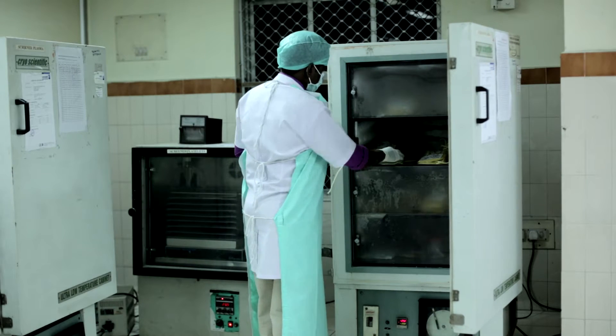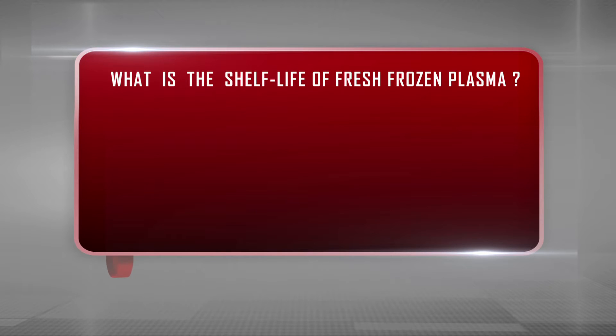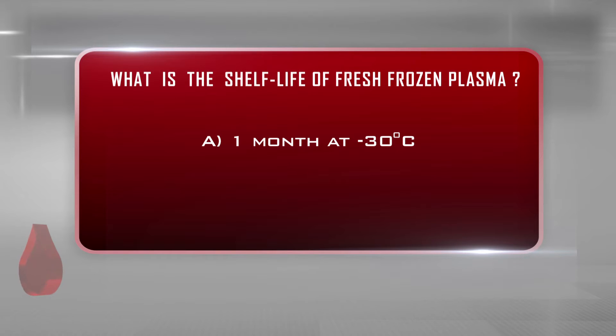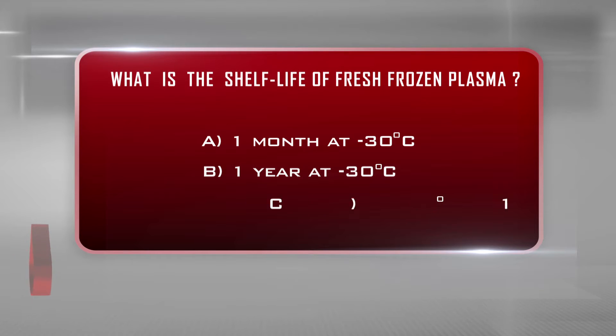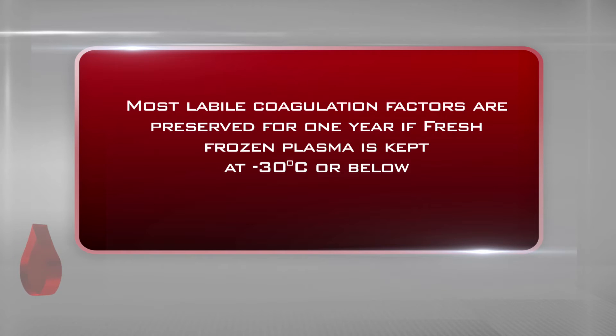Store the bag with plasma at minus 30 degrees centigrade or below in the deep freezer. What is the shelf life of fresh frozen plasma? A. One month at minus 30 degrees centigrade. B. One year at minus 30 degrees centigrade. C. Ten years at minus 30 degrees centigrade. The answer is B: one year at minus 30 degrees centigrade. Most labile coagulation factors are preserved for one year if fresh frozen plasma is kept at minus 30 degrees centigrade or below.